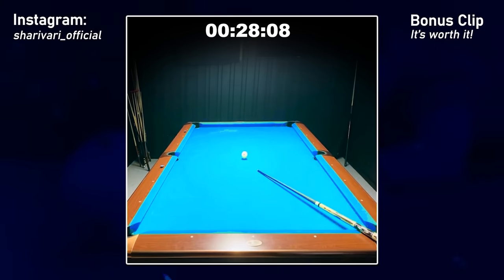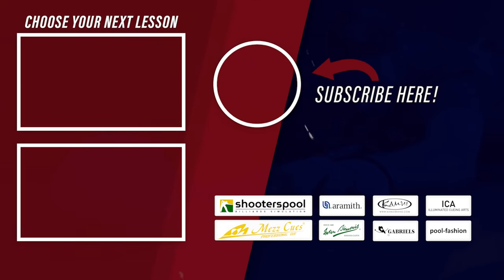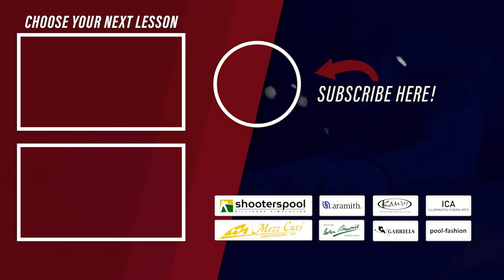I really noticed that my stroke was horribly off in this video, so I should probably work on my fundamentals as well. But I hope you still learned something from this drill about this certain type of shot. If so, consider leaving a like, a comment, and subscribe to my channel. That's it for today — thanks for watching, and as always, see you at the next lesson. Take care.